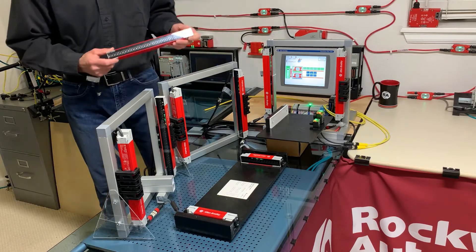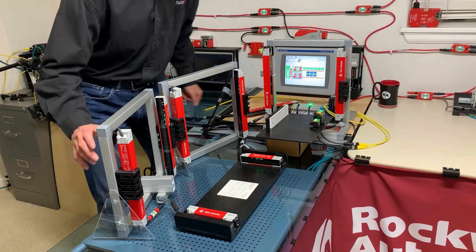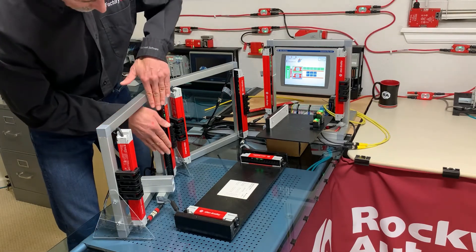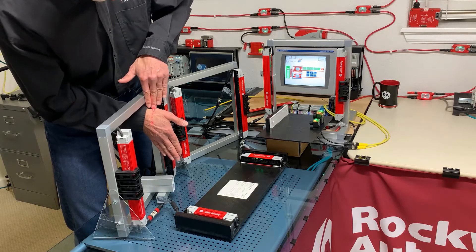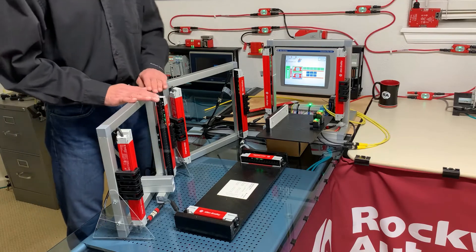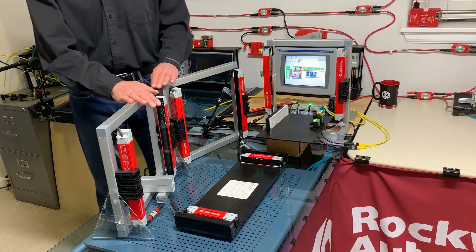A couple other items to note. This has an integrated alignment laser, which I just turned on — and hopefully you can see that — which at 15 inches isn't a big deal, but would be extremely helpful across a 20-foot cell or larger.